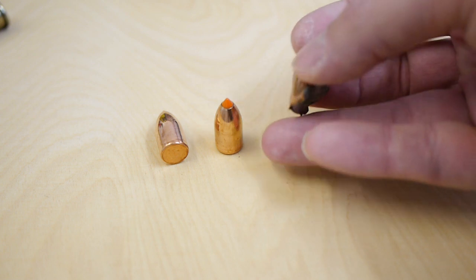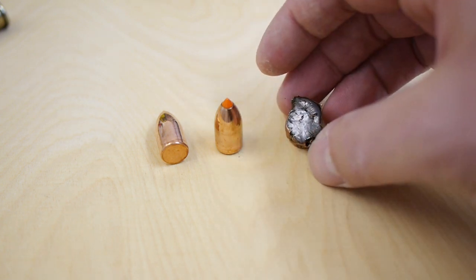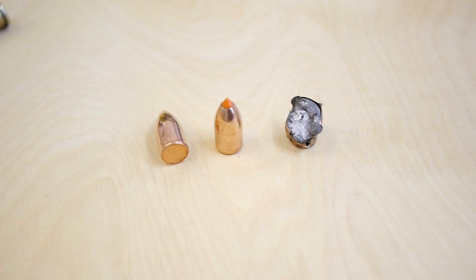But this is a matter of shot placement. Bad shot placement — it doesn't matter what caliber you use. If it's a bad shot placement, then the animal has to suffer. Shot placement is everything.